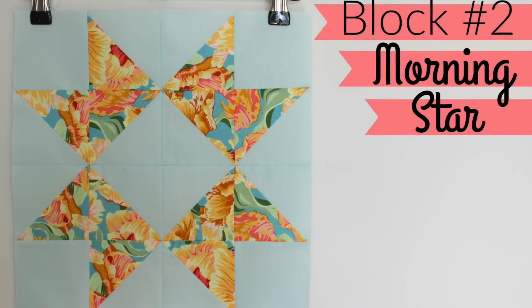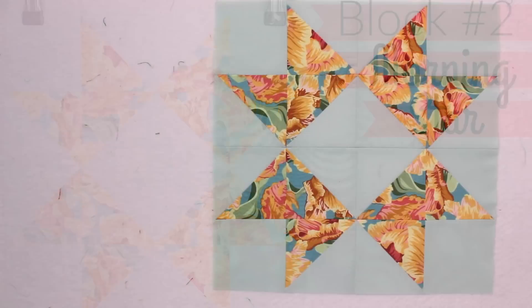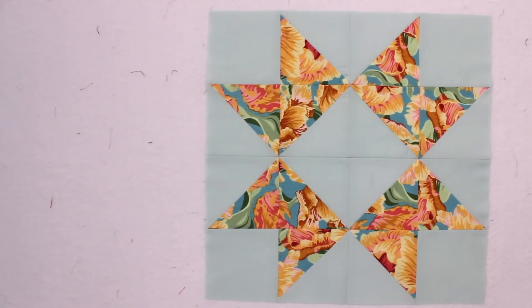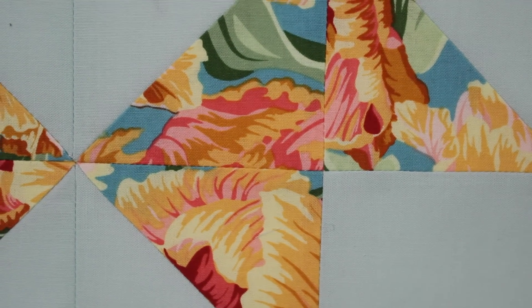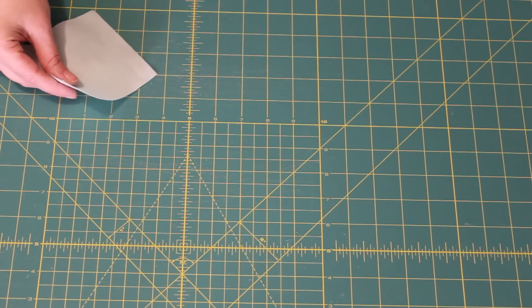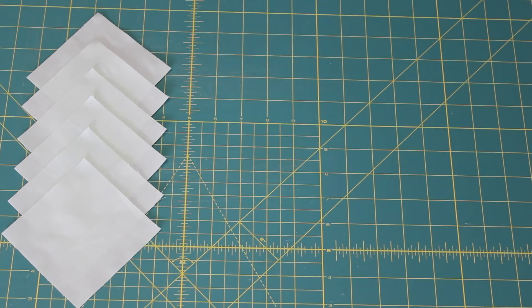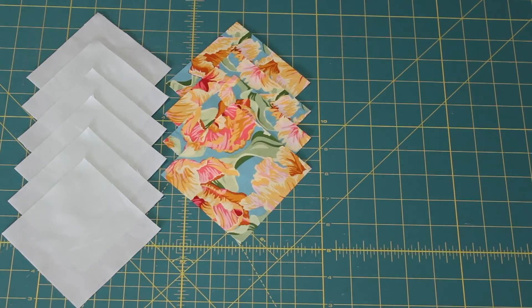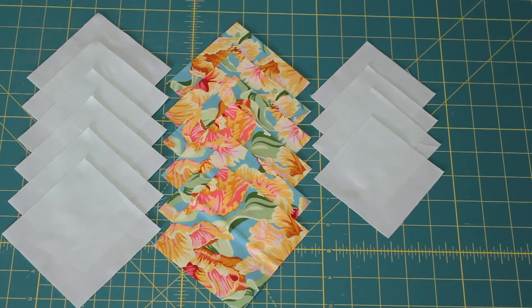So enough of my chit chat — this is how you make the Morning Star block. For Block 2 I'm using two contrasting fabrics: the Blue Skies solid for the background and the Tulips print for my half square triangles. To make the Morning Star block you will need to cut six four-inch squares from your background fabric and also from your print fabric, and then another four three-and-a-half-inch squares from the background fabric.